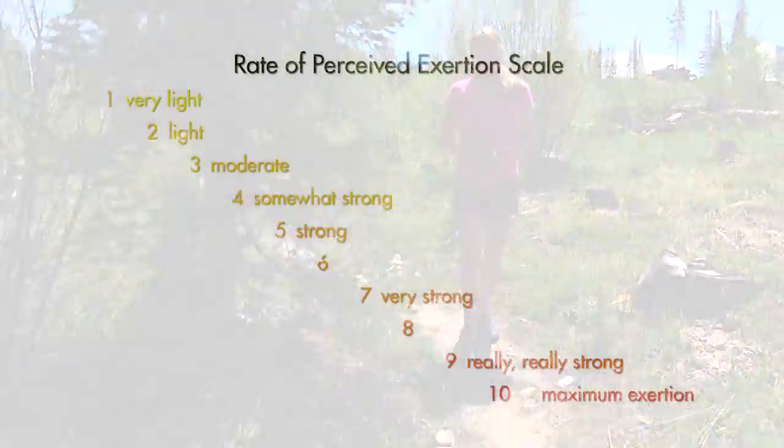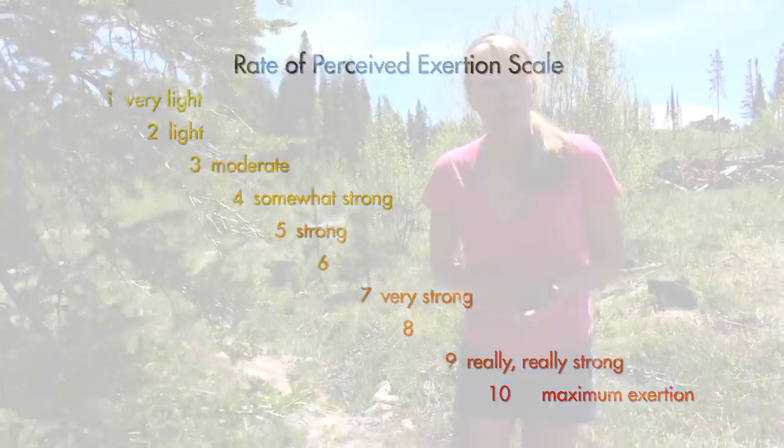When you've completed your reps, keep that RPE going — level 7.5 to an 8. See you there.